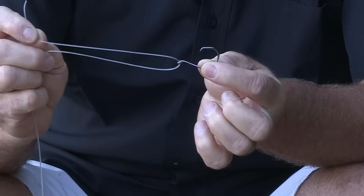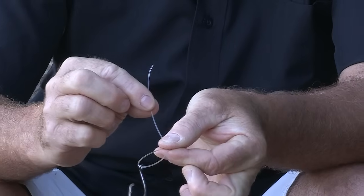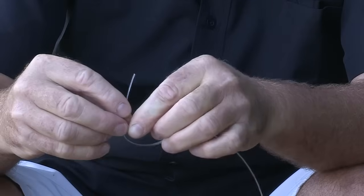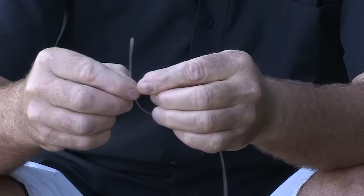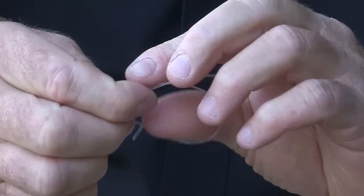Just run it through the eye of the hook like such. Give yourself enough line to work with. Hang the hook away from you. Make a loop like such. Then take the tag end through the loop four times.